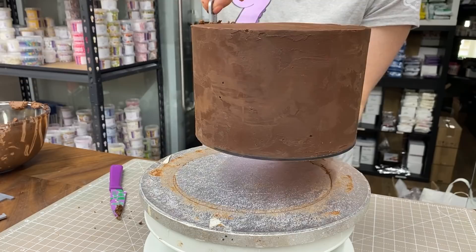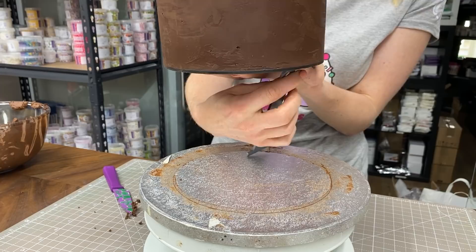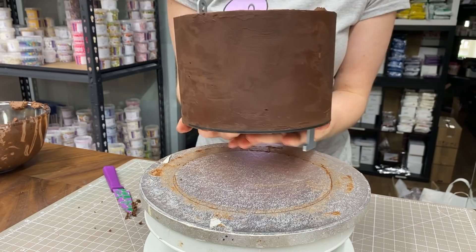The important thing is to push the plastic rod things through the holes in the bottom and push them up straight — they shouldn't go in at an angle. I thought I was pushing them in straight, but looking back at the video I can see they went in at an angle. Learn from my mistakes: push them in nice and straight. It makes it easier when we add the handle later, otherwise it pulls them at a funny angle and tears through the cake.